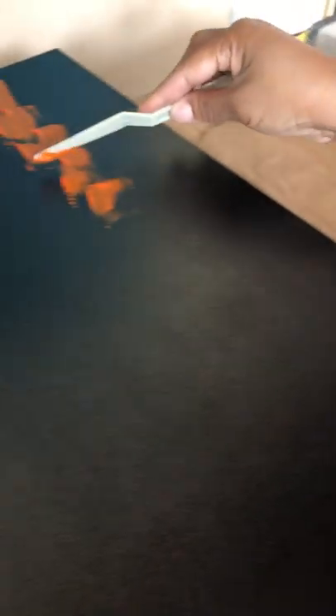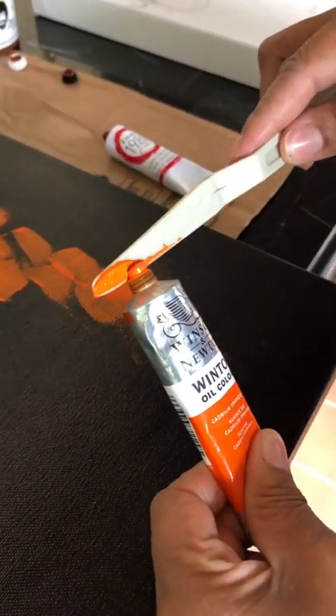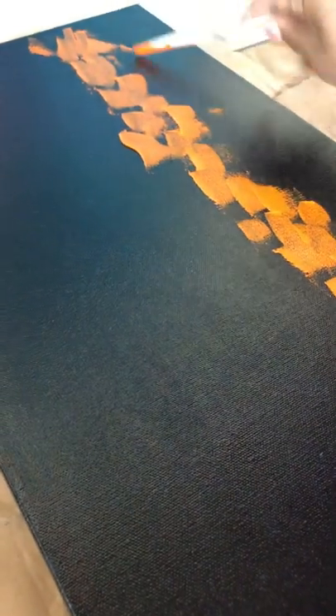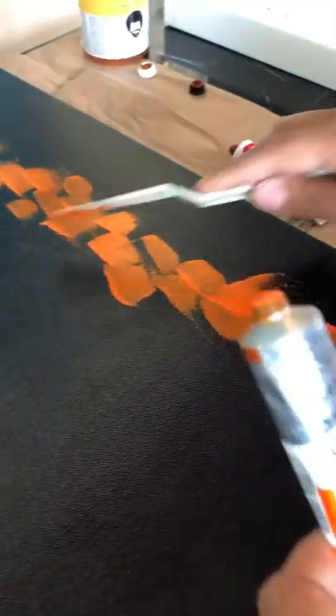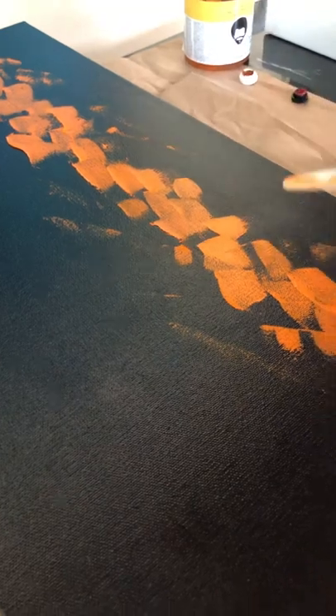You want to make sure that you leave — it doesn't have to be smooth. You kind of want it to look like you just put it on here, right? Look at that. So let's go back in here and just add a little stuff here and there, because we're going to come in here when this dries and put some red in here. I'm just going to lay the extra orange that's on the knife in here.